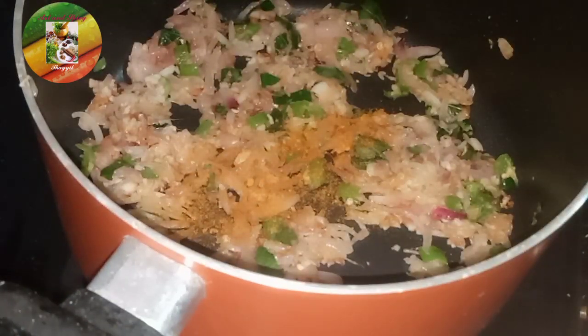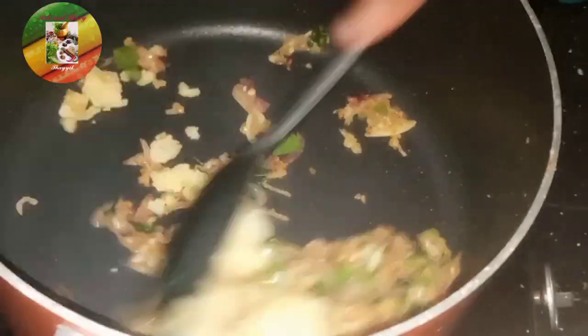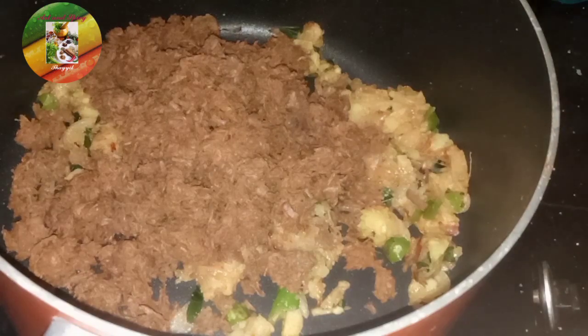Let's mix the curry with the cream. Mix it with 1 teaspoon of honey. We have to mix the pieces together well.